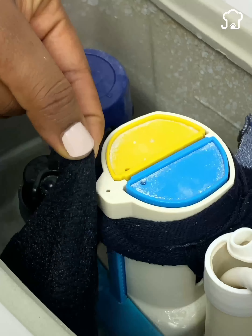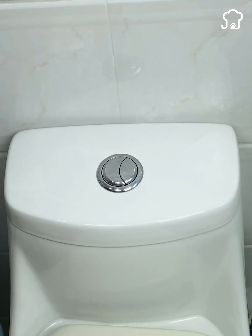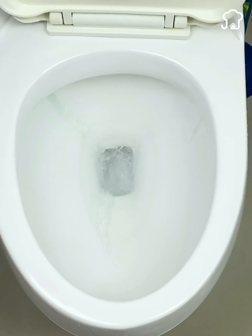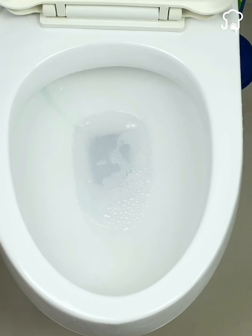Then wait about 15 minutes before flushing. After this time, when you flush the deposit, you will see that the soap rinses with the water and it will have a very pleasant smell. This should last about two weeks. When the soap runs out, you just have to replace it.